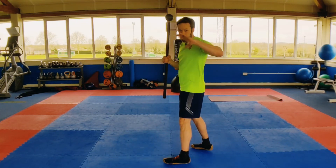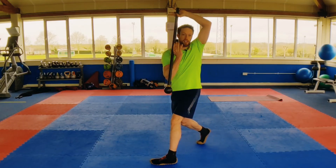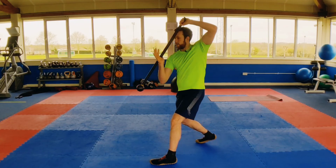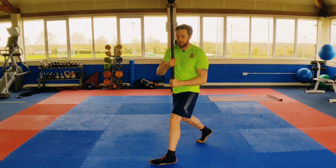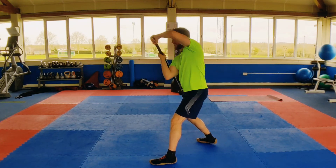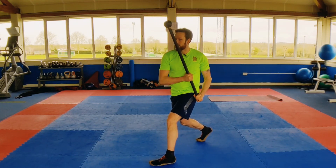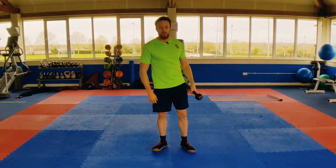I'll do this from this angle so you can see the pull down action. Elbow vertical, twist, pull down — and therefore we have the upward slash. If you want to make that a little bit harder, choke the mace a bit, and that gets harder to fight that action, keeping the mace under control. Give that one a go and show me how you get on.